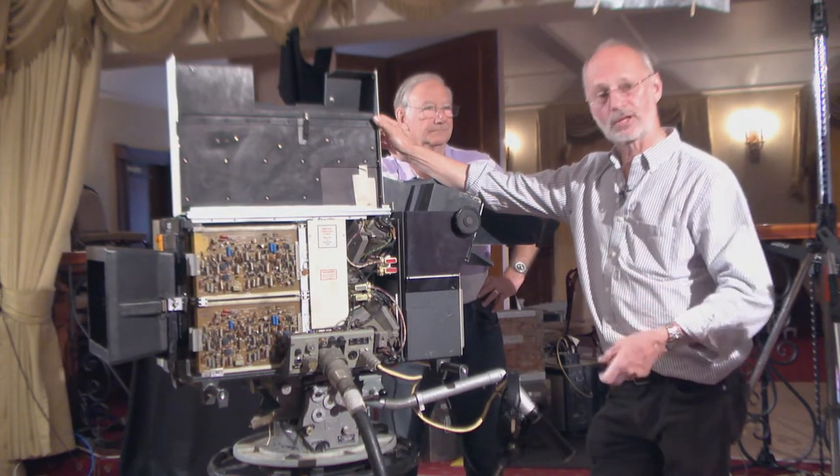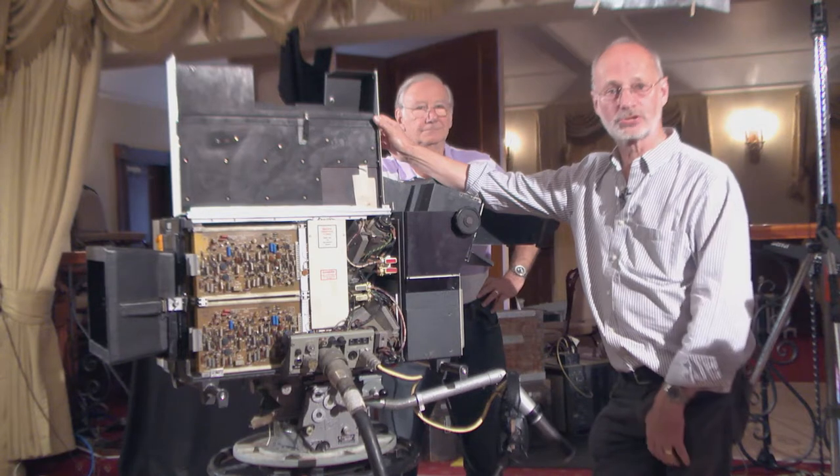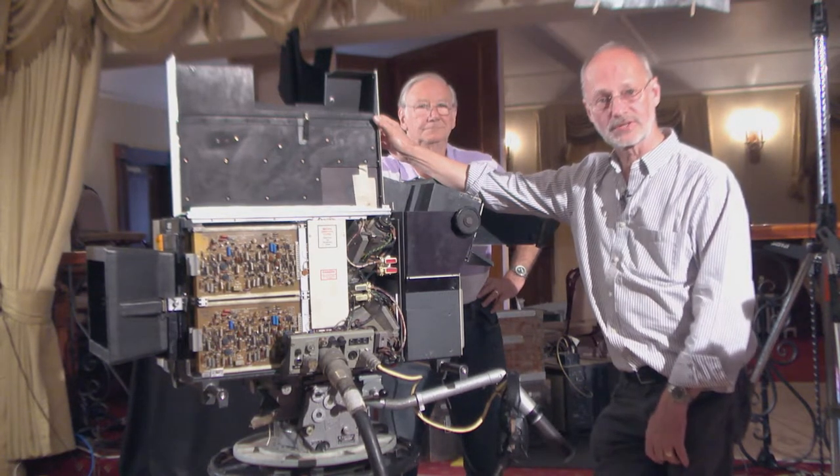Now you get the camera out of the box, switch it on, and ten minutes later you could record something and get decent pictures. That's the difference.